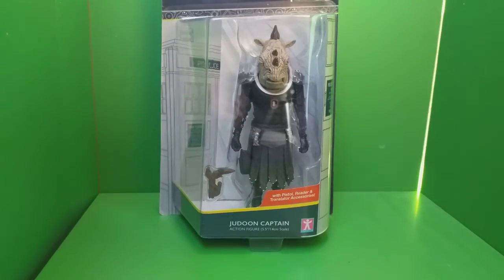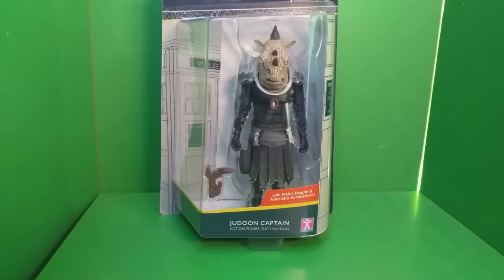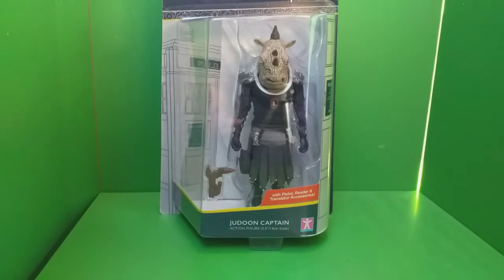Hi everyone and welcome back to another video. Today I'll be taking a look at the new Jadoon Captain figure from the new Doctor Who Series 11/12 figure wave.